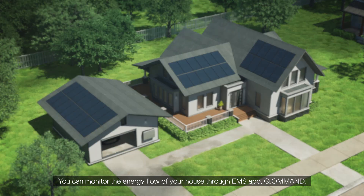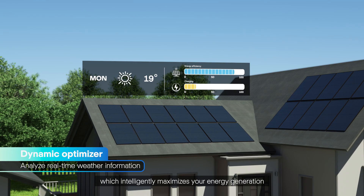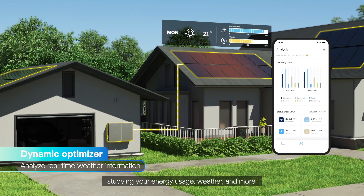You can monitor the energy flow of your house through the EMS app Command, which intelligently maximizes your energy generation through the Dynamic Optimizer AI algorithm — studying your energy usage, weather, and more.